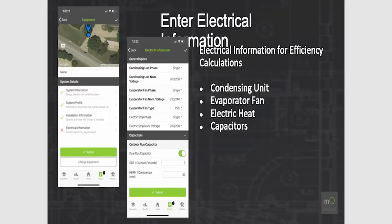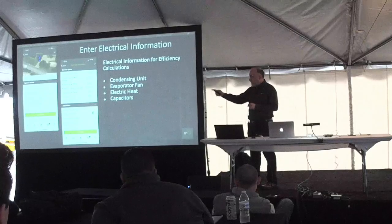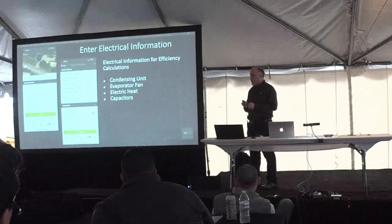Electrical information is another area many guys overlook. Condensing unit phase and voltages — enter each one. Evaporator fan type: PSC versus ECM. We look at power factor — an ECM motor has a power factor between 0.55 and 0.65, while a PSC should have a power factor of 1.0. Telling us this information makes diagnostics more powerful. We've also added capacitor data collection, so if Sensi picks up a failing capacitor, you can pull up the project and see what capacitors are on that system, including start assist devices and start capacitor sizes.